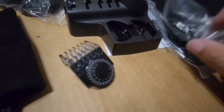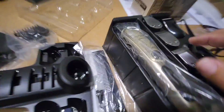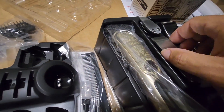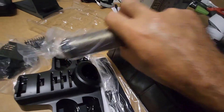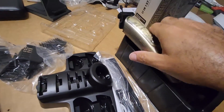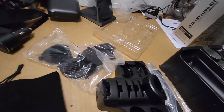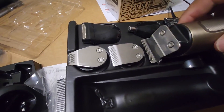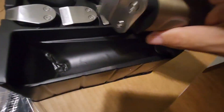Oh, this is nice. More clip-on attachments, probably for the different size heads, because you've got all of these different heads to choose from. There's the T-outliner style, and one that's pretty much completely flat. Then there's something like the T-outliner but a bigger version — not much bigger to be honest, maybe a couple of millimeters.